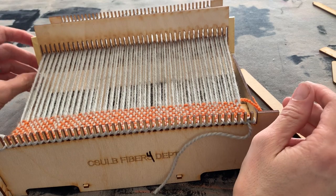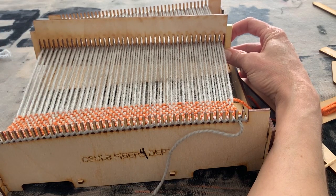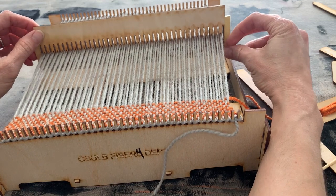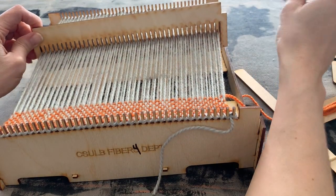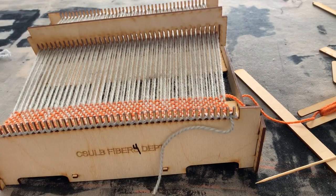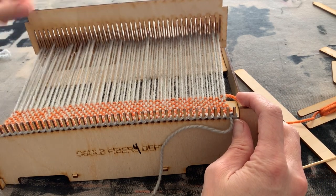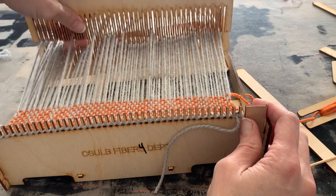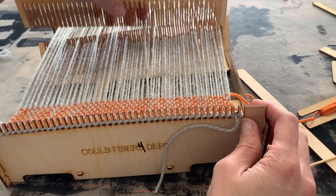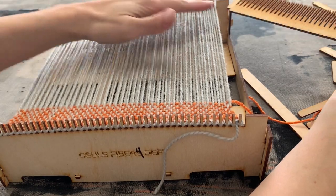Now we'll take the rigid heddle off so you understand how it works — it lifts up every other thread, alternating based on whether you push or pull down, so you can weave plain weave with it. But now we're going to start with basket weave, a different weave structure. Go ahead and take off whatever you have securing the sides of your rigid heddle, whether that's rings, tape, wire, or rubber bands, so the rigid heddle comes off.